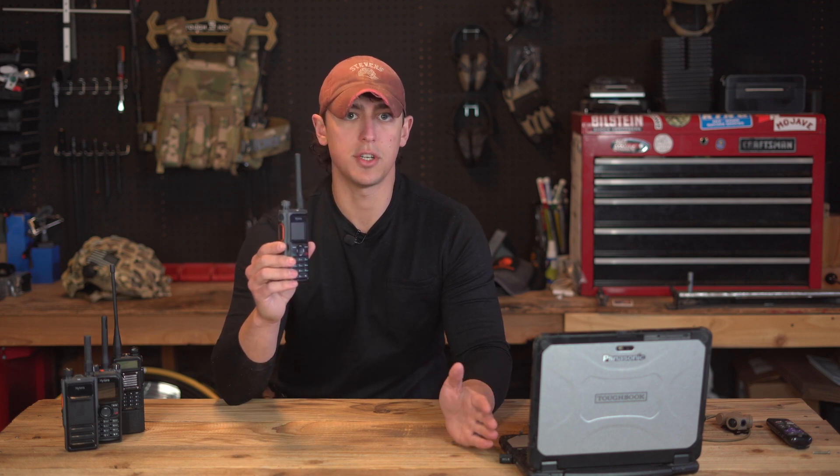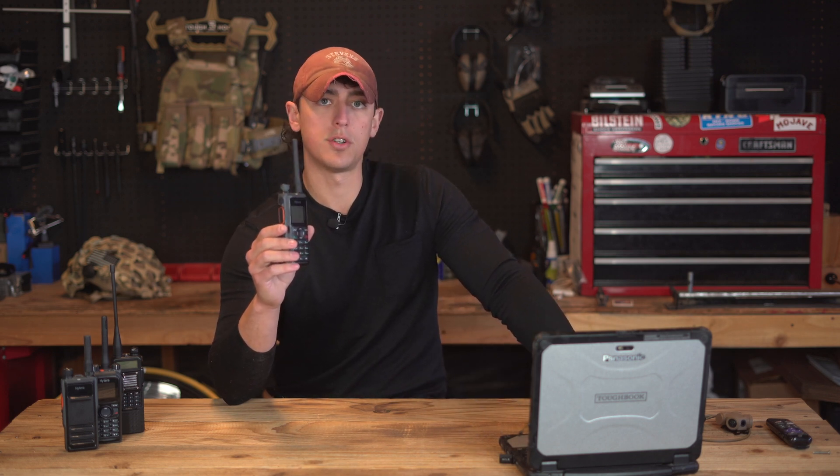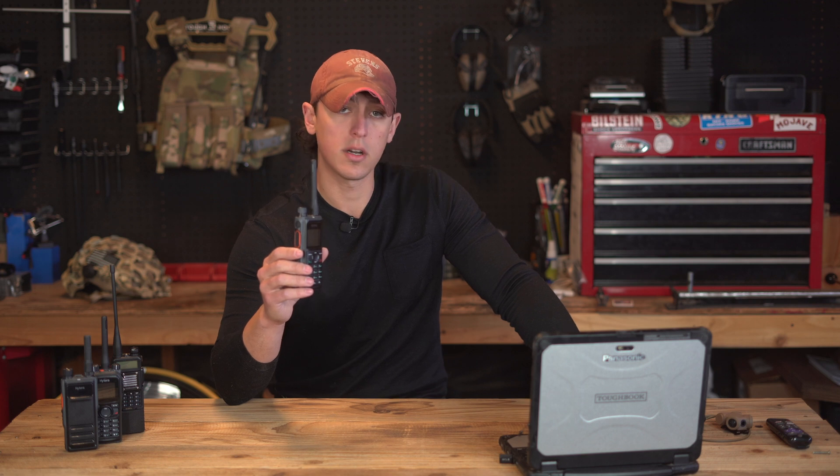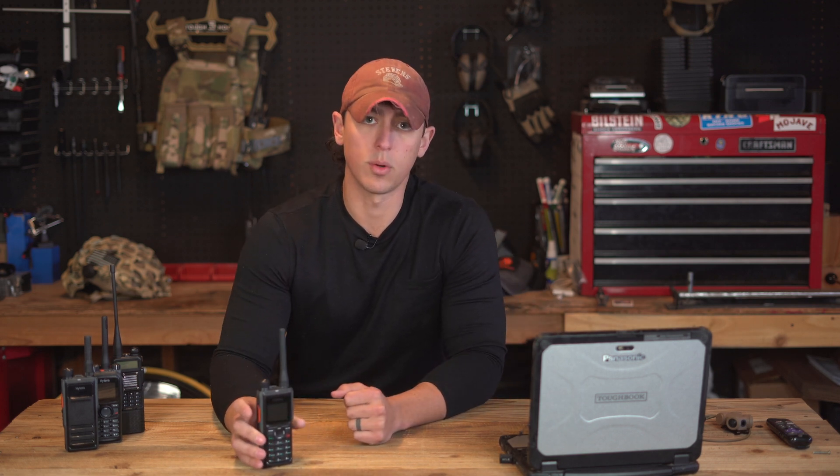This is a single-band radio, available in either VHF or UHF — your choice. The UHF range is 400 to 527 MHz, and the VHF range is 136 to 174 MHz.